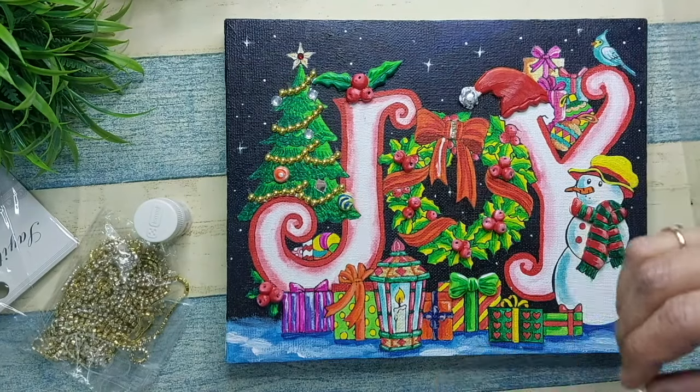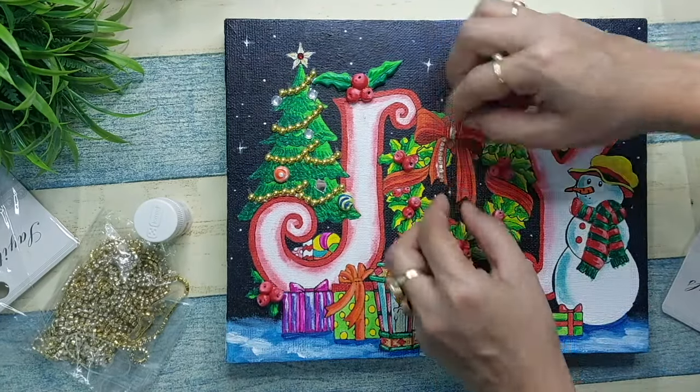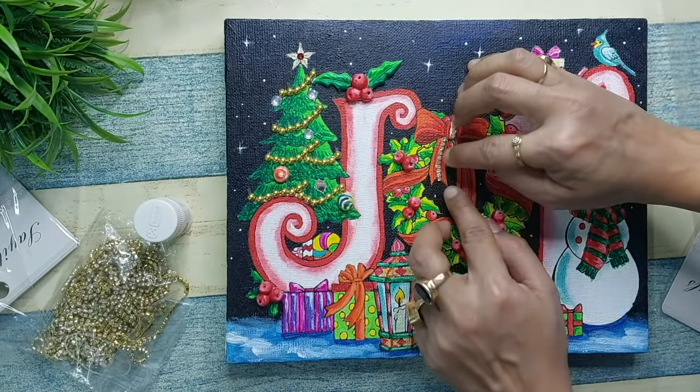I also feel like using a rhinestone chain on top of the bow, so let's see how it turns out.